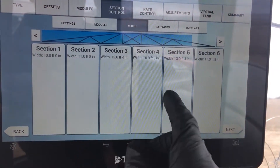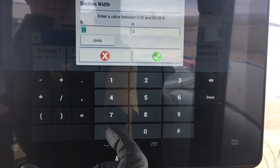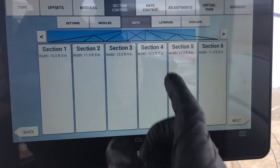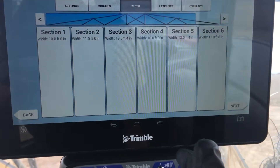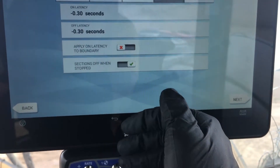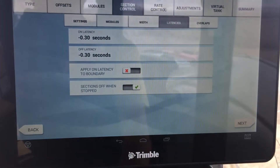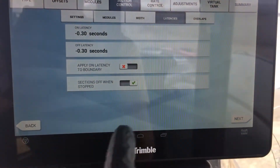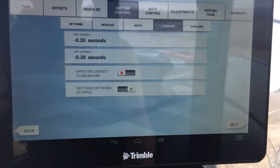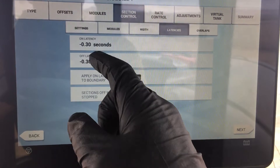We've got each one of these sections — you can scroll over, that's why you don't see the seventh section right away. You tap on each one because in this case these sections are not the same width as each other. They're set up according to what they actually measure, and that math comes into where the spray would theoretically go. Then you've got your latency. The latency is talking about how long it waits or starts ahead of time as you're going into a pass. I've got it set up with a negative latency — as I'm driving into the pass, it turns on just 0.3 seconds before to try to get the timing right. That's based on average, and you might have to tweak that for your machine and how you drive.